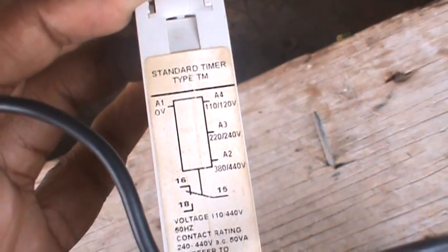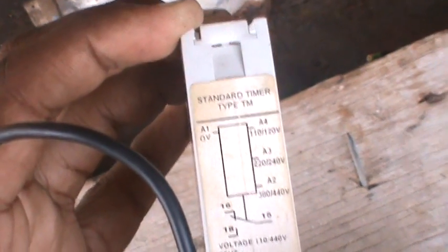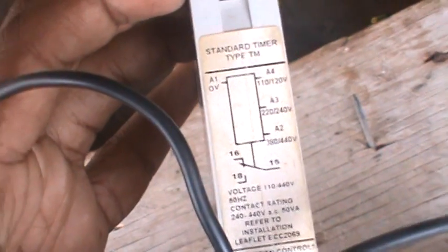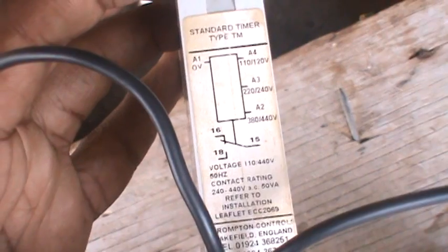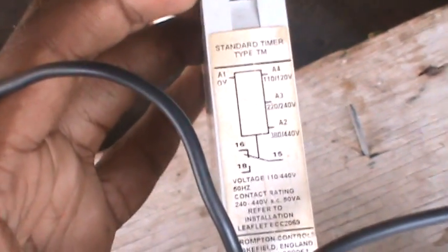On this timer, A3 is 240 volts, A4 is 110 volts, A1 is 0 volts, and A2 is 440 volts. You have 15 to 16 which is closed, and 18 which is open. After the time delay, it's going to send power — it's going to cut the power from number 16 and go to 18. Keep that in mind.